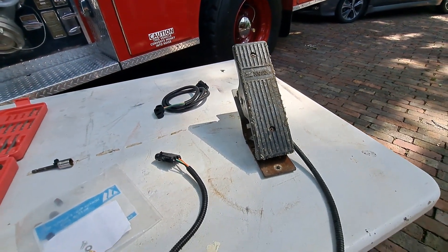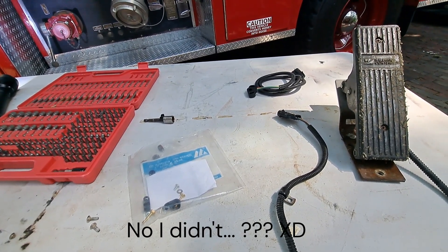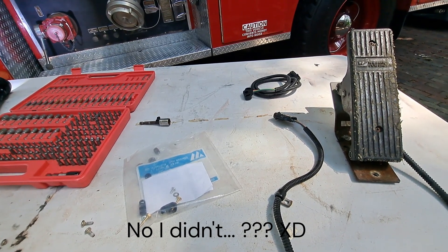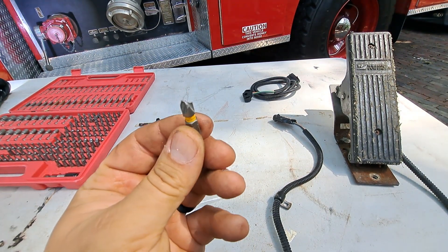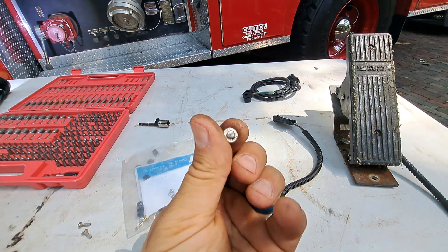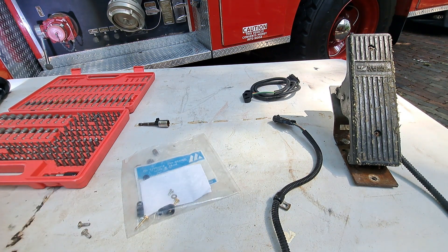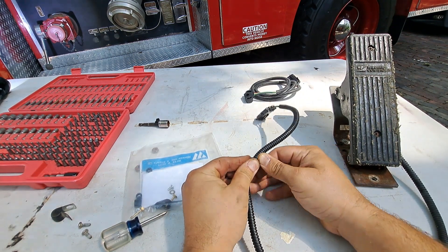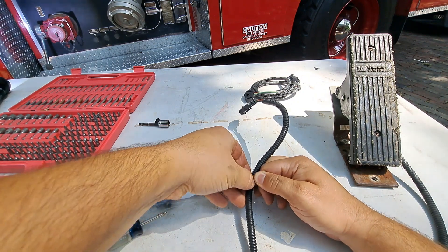So we now have the accelerator pedal out. I mentioned earlier that it was going to be rusty and they wouldn't want to come out — and I was right. Two of the screws came out okay, but one of them took out my bit and then the other one took the head right off. So I'm going to have to drill those out or put in some new holes. I'm going to take two of these wire clips off because I ruined two of them trying to get them out, so I'm going to try and save these two good ones.